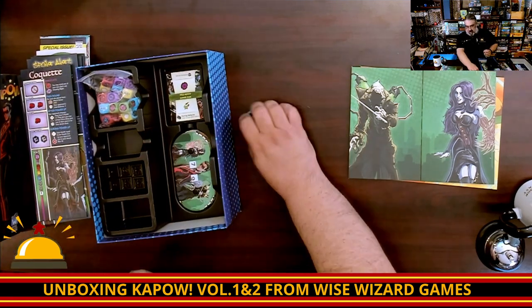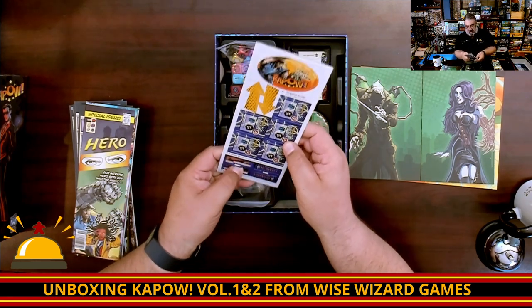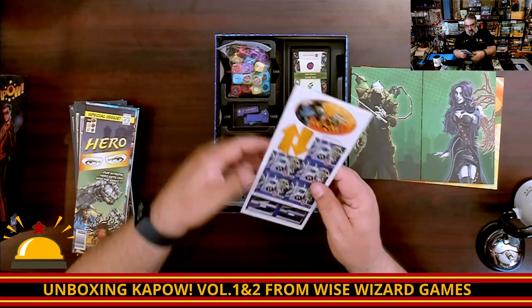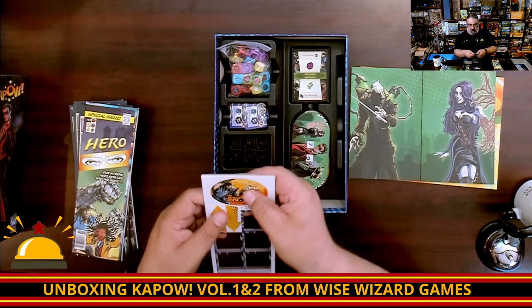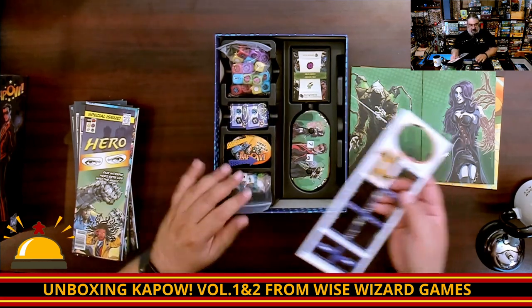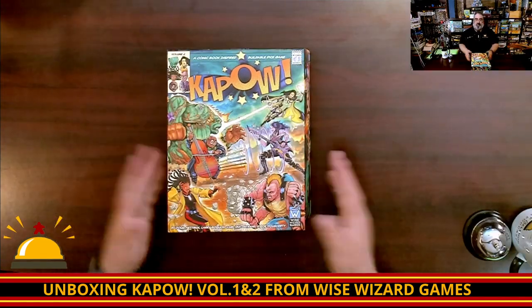I'm going to punch everything on the punch board right now. Some of these say 'locked in,' and a whole bunch look like replacement powers you could put on a board. Then we throw in the first player marker and the arrows. And that way, this is punched and done. Kapow — this is what you get with Kapow Volume 2 from Wise Wizard Games.